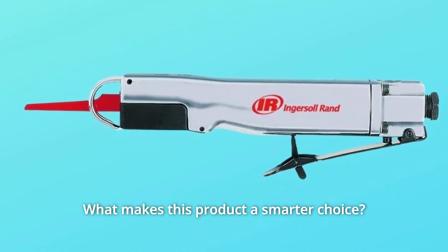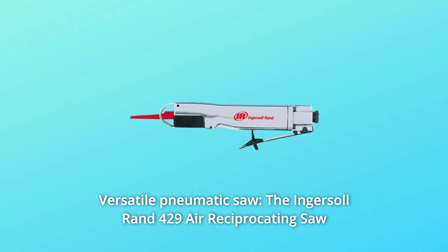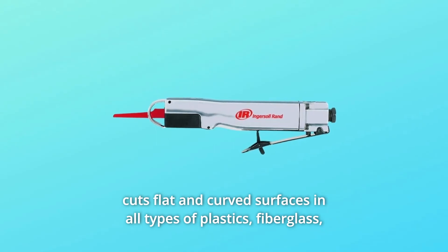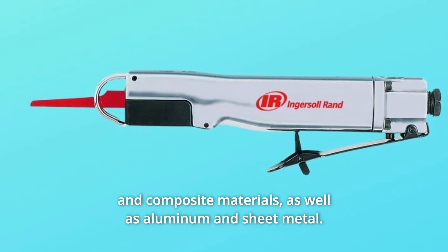What makes this product a smarter choice? Number 1: Versatile Pneumatic Saw. The Endersol RAND 429 Air Reciprocating Saw cuts flat and curved surfaces in all types of plastics, fiberglass, and composite materials, as well as aluminum and sheet metal.